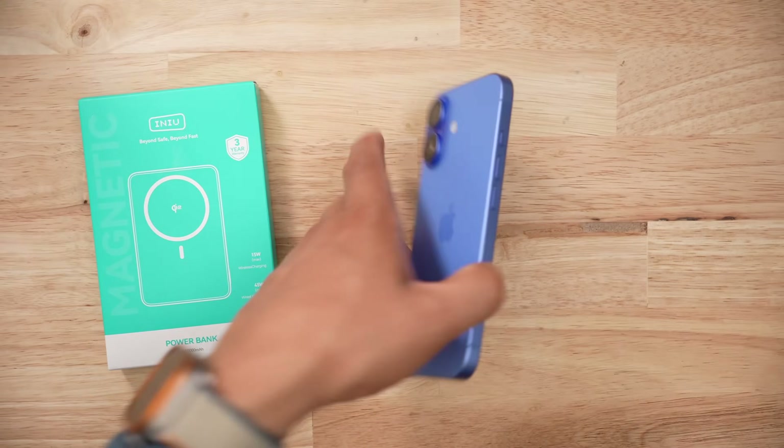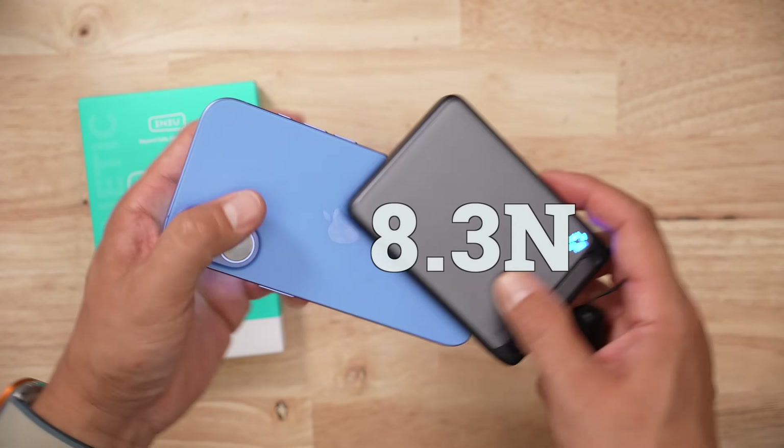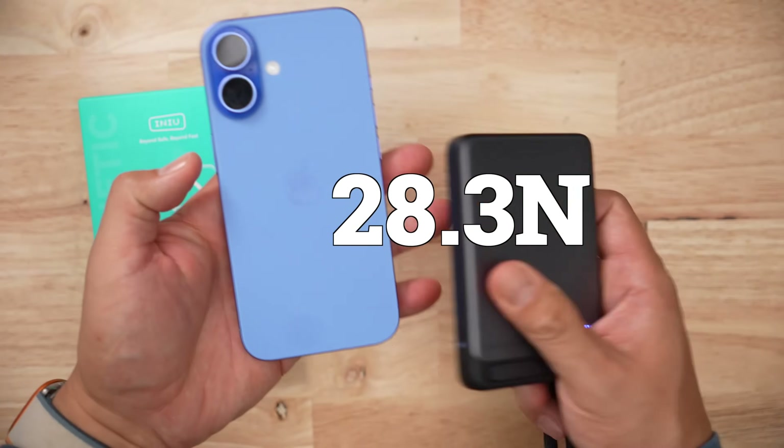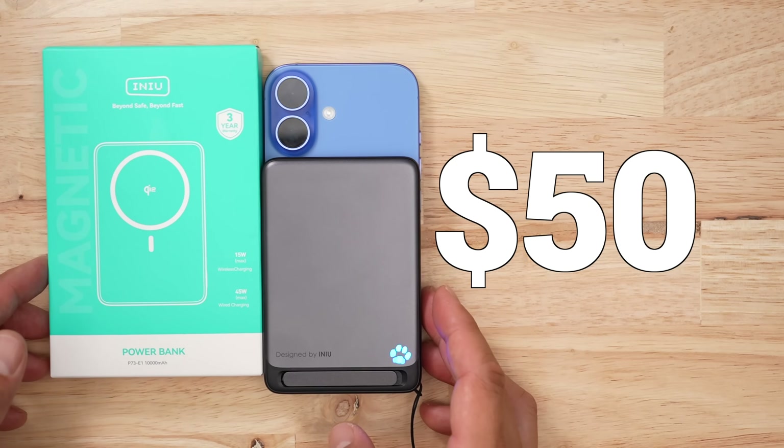In terms of magnetic connection strength, it takes about 8.3 newtons to push the phone off and 28.3 newtons to pull it off. Both values are below average, but they're close enough that I'm not terribly concerned about the iPhone coming off.